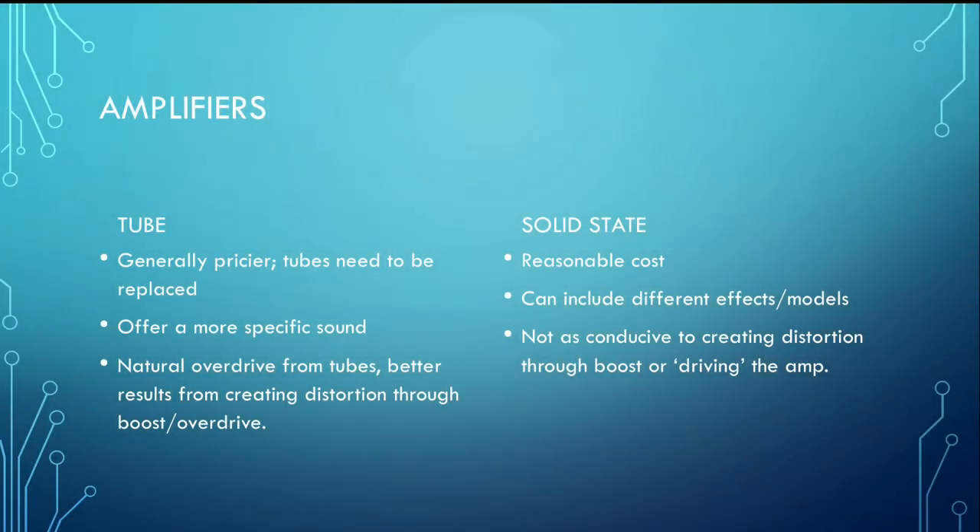The final part of the equation is the amplifier. When talking guitar amps, you've got two basic varieties: tube or solid state. Tube amps are generally pricier and the tubes need to be replaced, which is an added cost over time, compared to solid state amps which are offered at a more reasonable price. Tube amps have a more specific sound compared to solid state amps, which can also have different effects or models built in. The main thing to consider when using distortion with clarinet is what tube amps are famous for: that natural overdrive from the tubes. You'll have a much better result using boost and creating natural distortion compared to a solid state amplifier, which gives a much harsher sound when you try to drive the amp with a pedal.